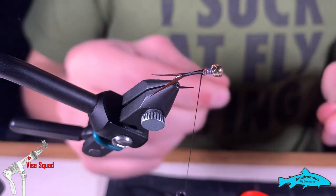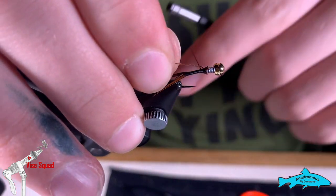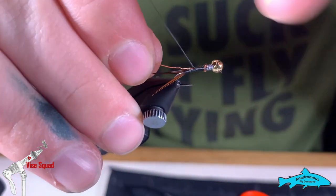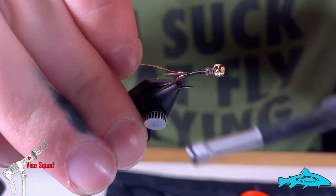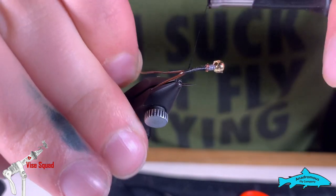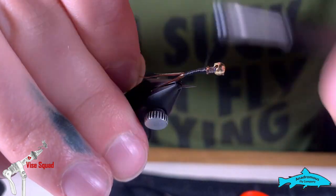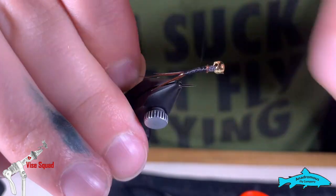Now we're going to take a piece of copper wire and tie it in along the body, bring it back to the biots, and then bring it back up to the lead wire. This will create a little bit of a taper — nothing too drastic.